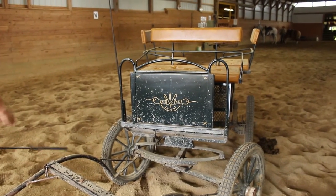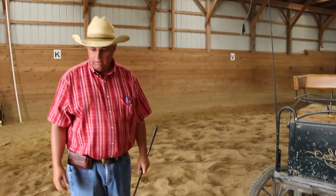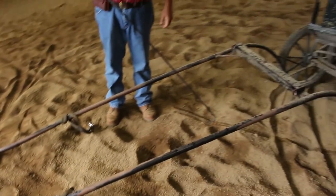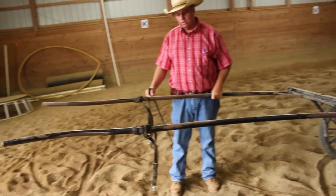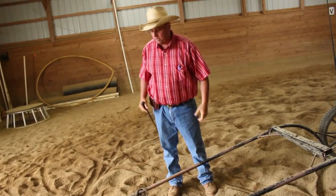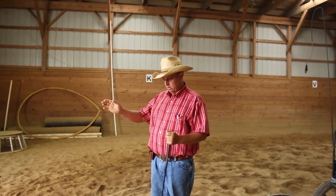We like a cart with brakes. Rather than some people backing the horse into the shafts, or picking the shafts up and walking the horse underneath them — that's fine — for the purpose of this video we're going to recommend you tie your horse and take the cart to the horse.